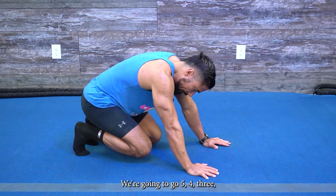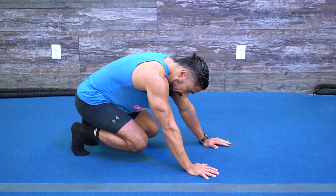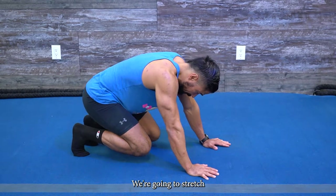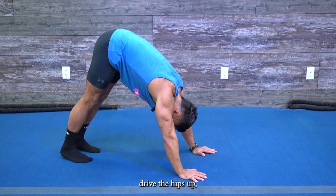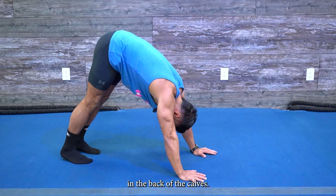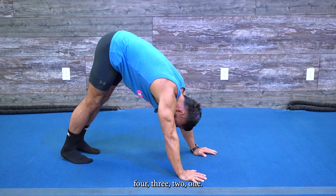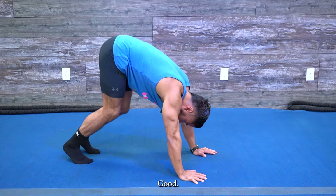Five, four, three, two, one. From here, pop the hips up, stretch out those calves — drive the hips up, push your head all the way through, and feel that stretch in the back of the calves. Hold it for five, four, three, two, one.